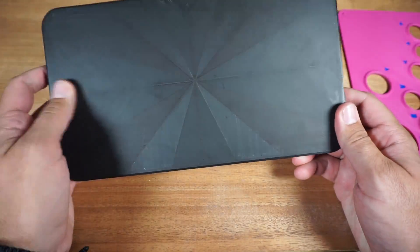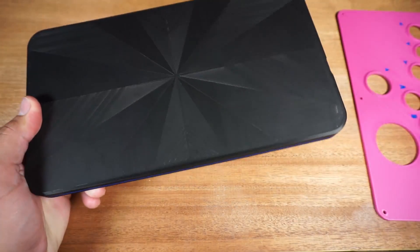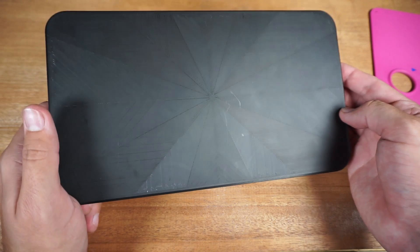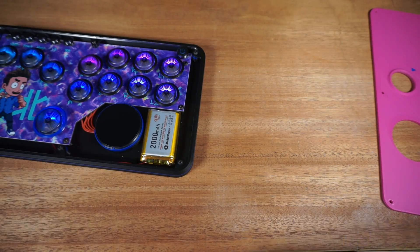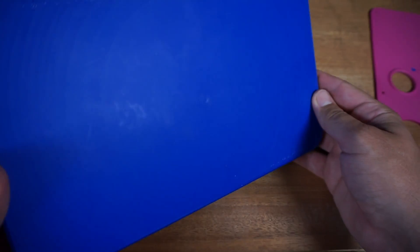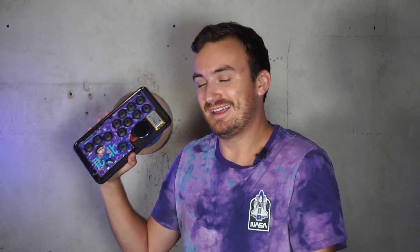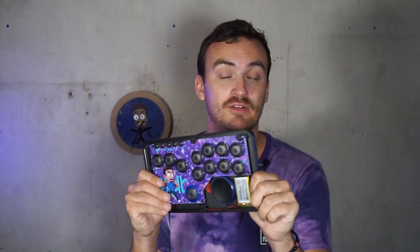This was printed on the Bambu Labs P1S — that's how I achieved these colors. There's a setting for the bottom layer infill pattern that you can play with, and that's how you get this cool design on the bottom. I also did a circular pattern on another version. I recommend playing with that if you print big flat things — it's a fun little feature. All the files are available on my GitHub linked below, including 3D models and a STEP file if you want to edit it yourself. Customize it as much as you want — that's a big part of this thing.